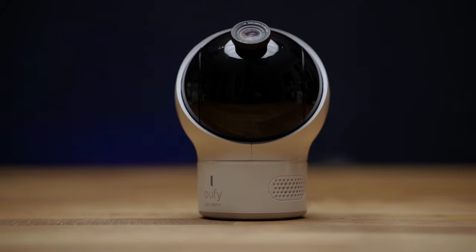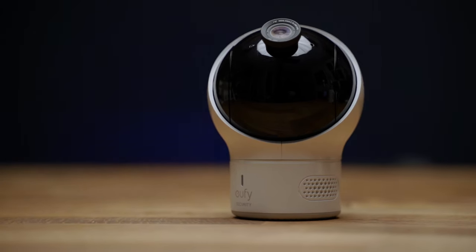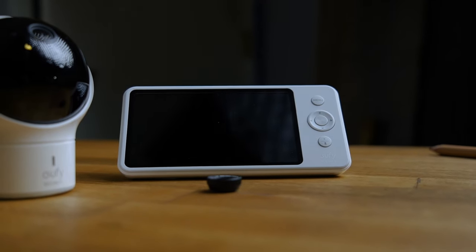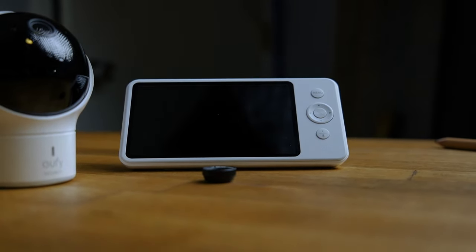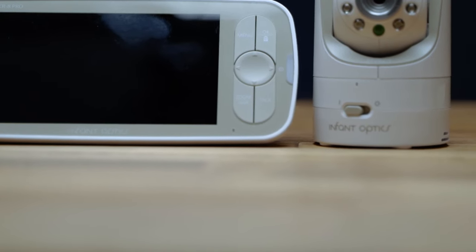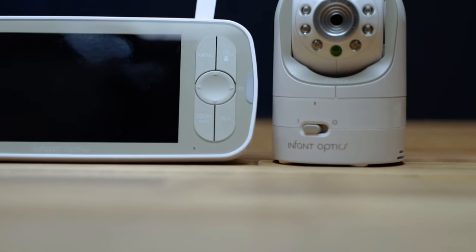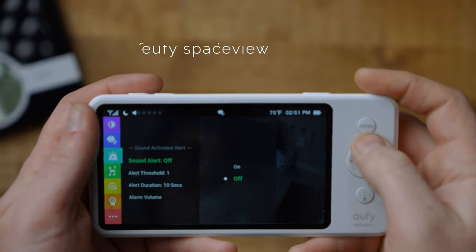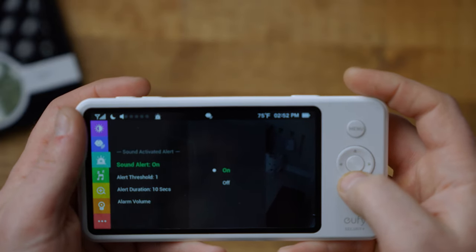The monitor that comes to mind when looking at the new Infant Optics DXR8 Pro is the Eufy SpaceView, another non-Wi-Fi monitor we reviewed a couple of months ago. I really like the Eufy — it's actually my favorite non-connected monitor and I would recommend it to any parents looking for a monitor that doesn't connect through your Wi-Fi. But after using the Infant Optics DXR8 Pro for a little over a week, is this my new favorite non-connected monitor? The biggest reason it's not is that the Eufy provides far more smart and useful features than even this new and improved version.